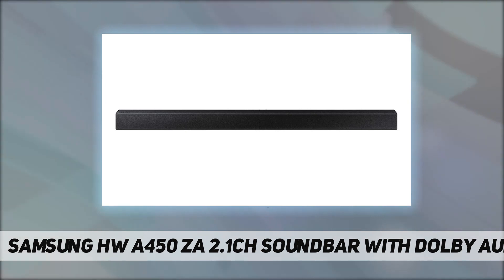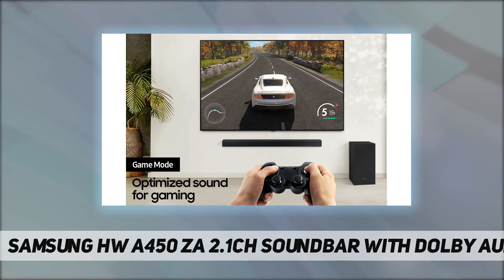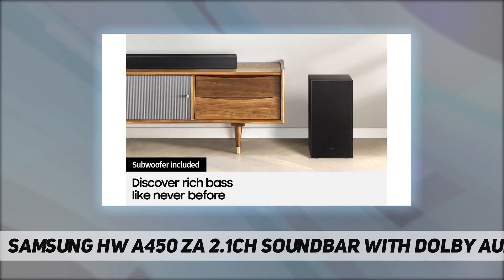One remote streamlines control of both your Samsung TV and soundbar using just the Samsung TV remote. Wireless surround sound compatible: turn your soundbar into a complete surround sound system with optional rear Samsung speakers in a few simple steps, without the mess of wires.